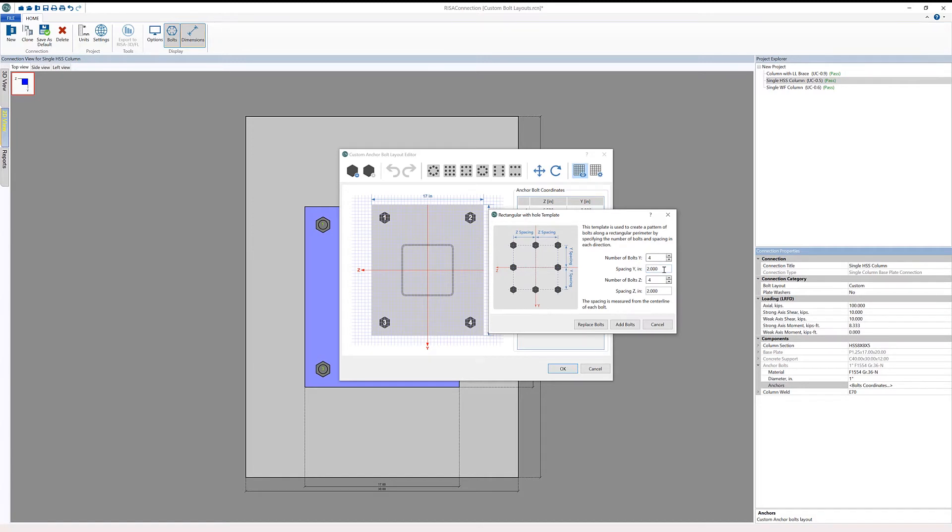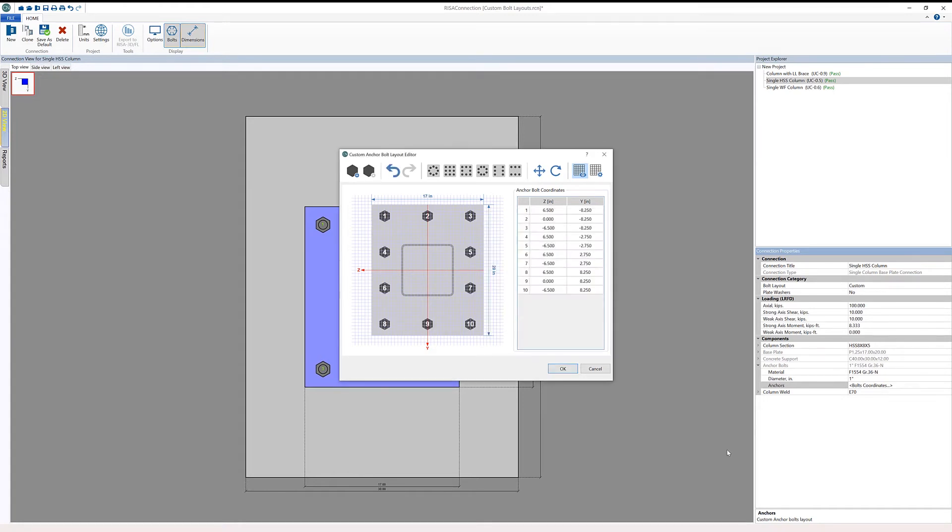I'm going to add four bolts in the Y direction with a spacing of 5.5 inches, and three bolts in the Z direction with a spacing of 6.5 inches. Since I want to replace the current layout, I'll click the replace bolts button. If a bolt were placed outside of the steel base plate, we would get notifications — graphically, a red outline around the bolt, and a warning at the bottom stating that one or more anchor bolts is outside of the base plate, requiring us to redraw the bolts or change the base plate size.